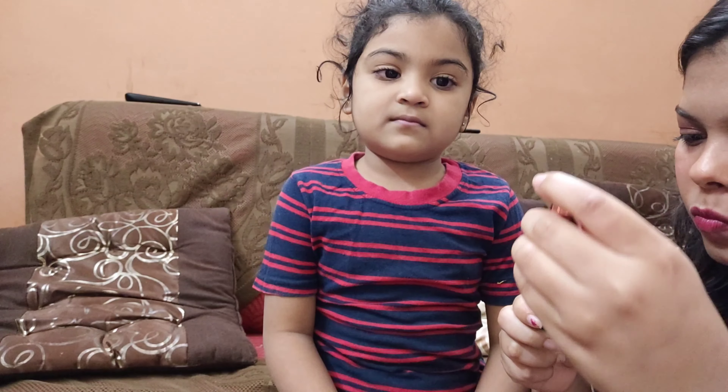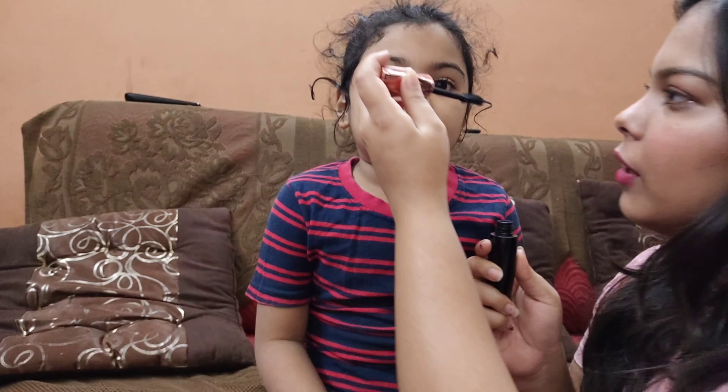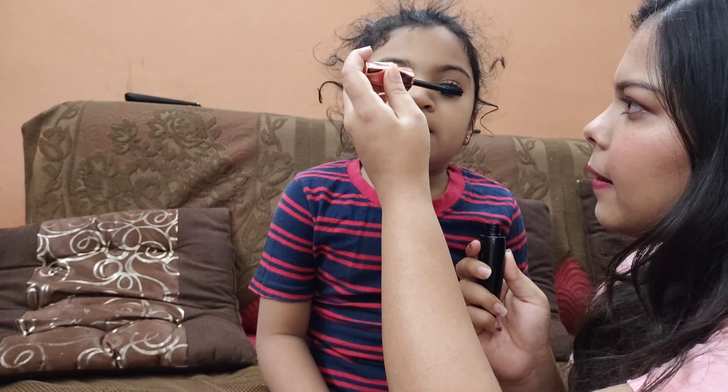I have also used it previously and it is very nice. It looks like a great mascara. You can see how much volume and definition this mascara gives.